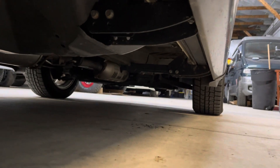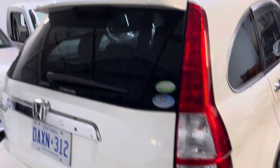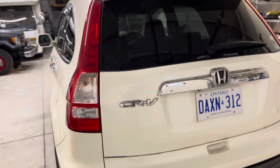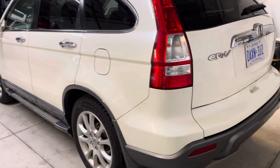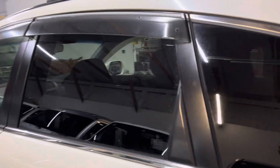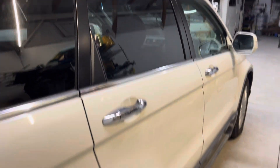Very clean underneath. Pretty clean paint — it's cleaned up very nicely. Good chrome, with the exception of the rain guards on this side, which are showing UV fading. Pretty minor overall.